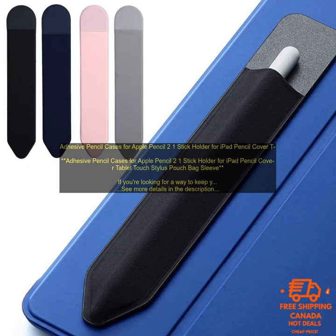Here are a few of the best adhesive pencil cases for Apple Pencil. The ESR Pencil 2 Grip is a slim, lightweight case that provides a secure grip for your pencil. It has a built-in holder for charging cables and a slot for storing extra pencil tips. The Spigen Tough Armor Pro is a durable case that protects your pencil from drops and scratches. It has a built-in carabiner for attaching your pencil to your bag or belt loop. The OtterBox Symmetry Series is a stylish case that protects your pencil from everyday wear and tear. It has a built-in holder for charging cables and a slot for storing extra pencil tips.